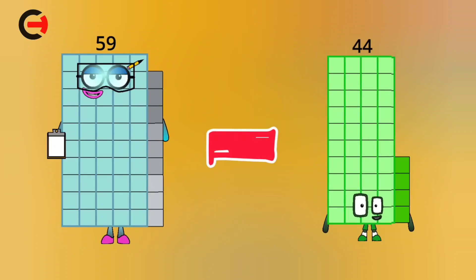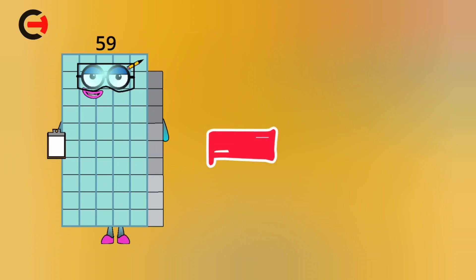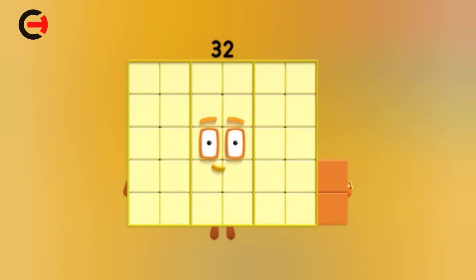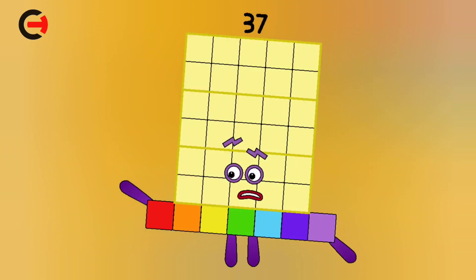59 minus 44 is equal 15. 59 minus 27 is equal 32. 59 minus 22 is equal 37.